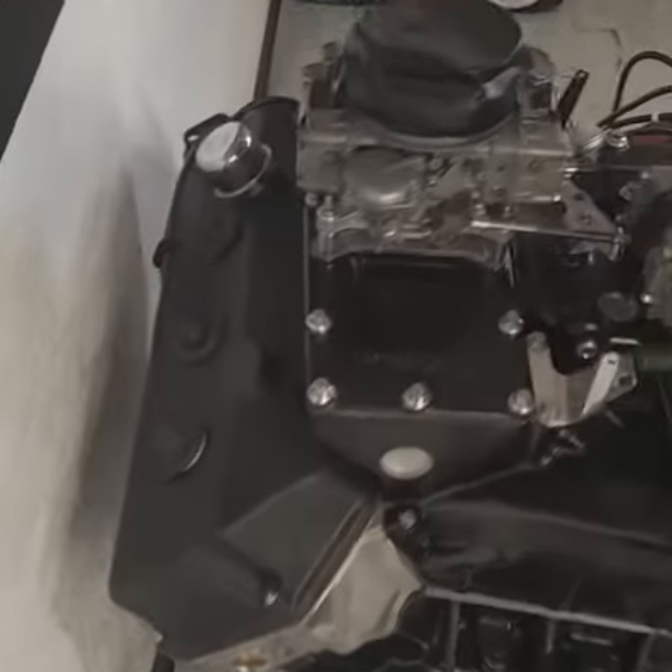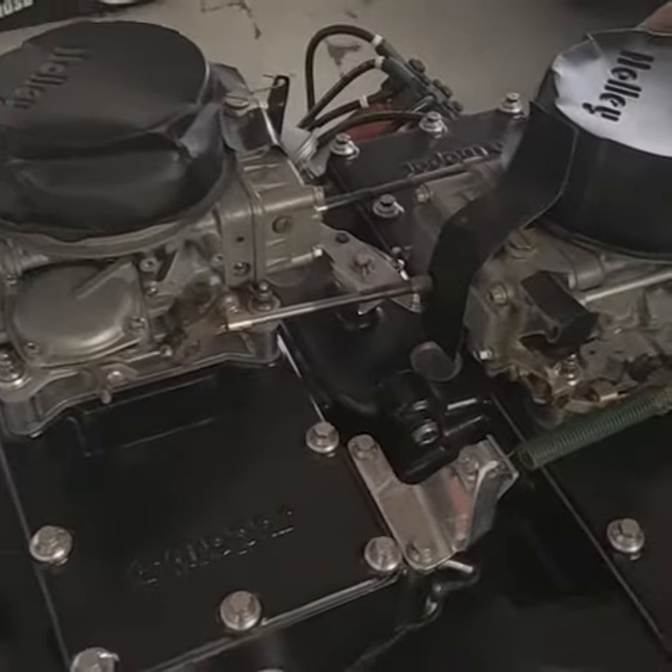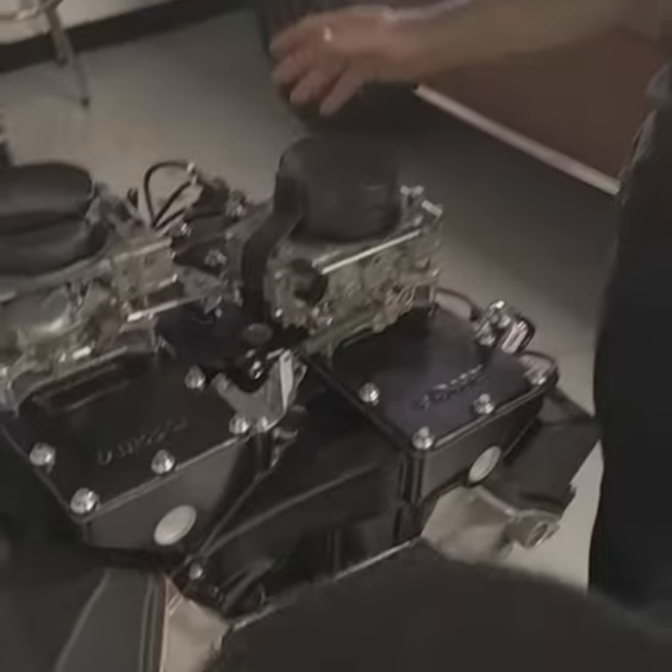These are the big Holleys that everybody used to run if you wanted to go a little faster than what the factory sent you out the door with. Get rid of those AFBs, you put these dudes on there, you're going to go faster.